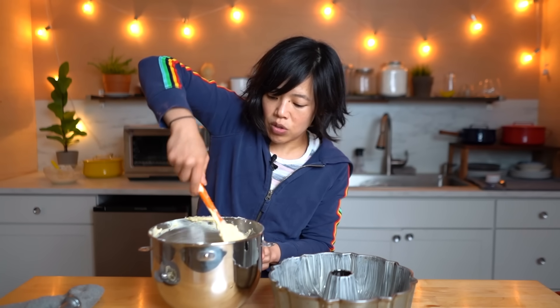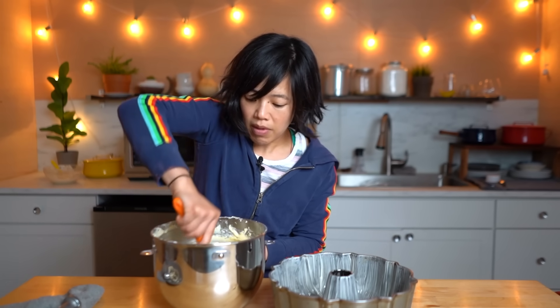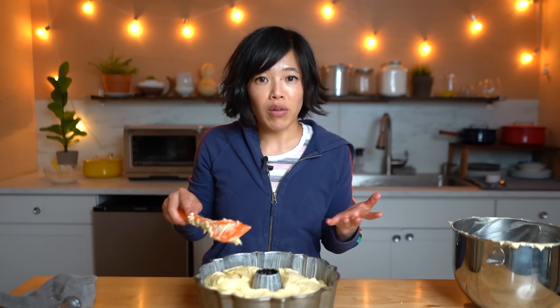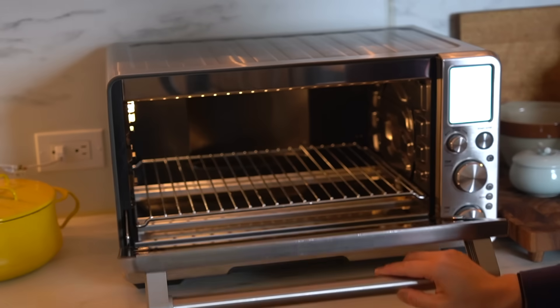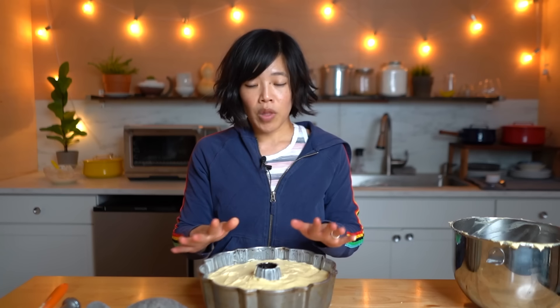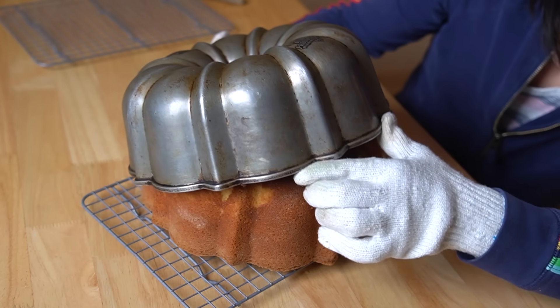Before we pour it into our pan, I like to give the batter a couple of stirs by hand, making sure I get all the way to the very bottom of the bowl. Now the rationale behind baking a cake in a cold oven is not only to keep your house cool, but it's also supposed to benefit the cake — developing a really great, almost crisp golden crust, and the long baking time allows the baking powder to react and allow for a nice tall rise. We're going to place this in our completely cold oven, set it for 325 degrees, and bake it for 60 to 70 minutes or until a toothpick poked into the center comes out clean. I'll let it cool on a rack for 20 minutes before inverting it.